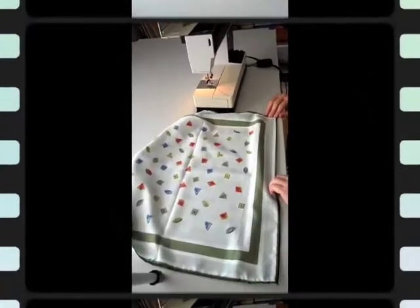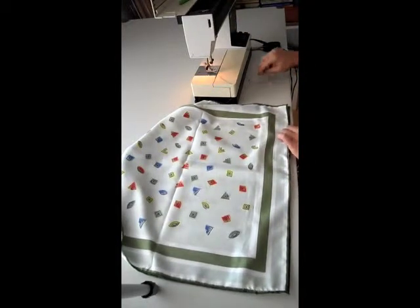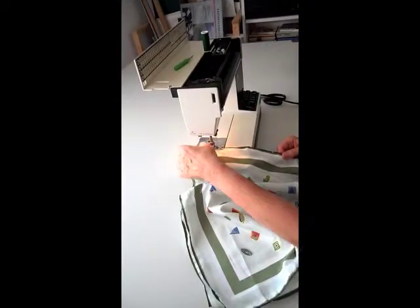The next part will be for the arms. As you can see, it's about 22 centimeters — we leave space for the arms. Everything else will get pinned together, and again just sew on either side.